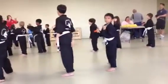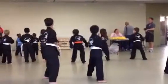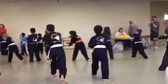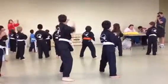Now let's go block and punch. Double forearm block, reverse punch. One, jump! Two, jump! Three, jump! Four, jump! Five, jump! Six, jump!